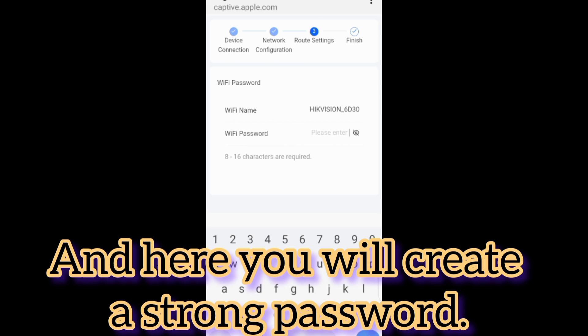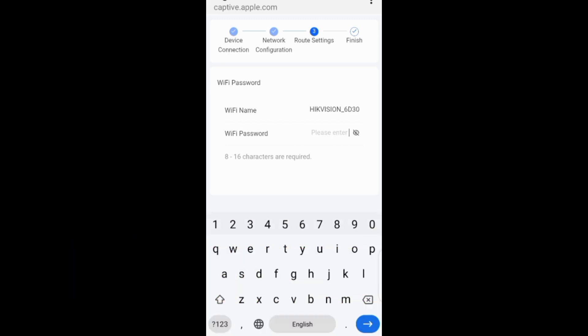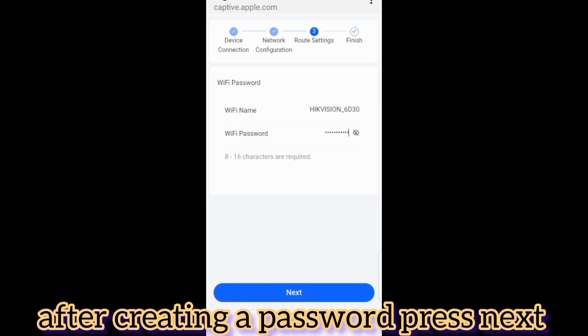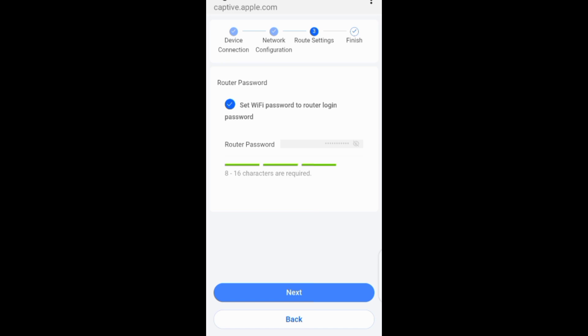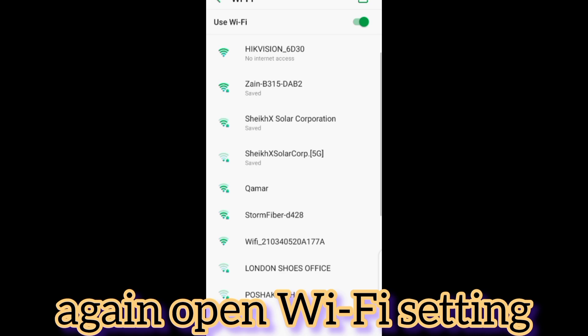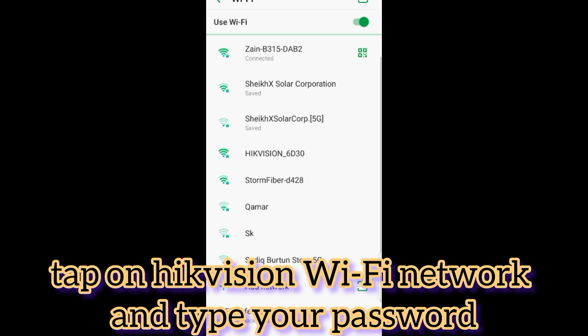Here you will create a strong password. After creating a password, press Next. You have done it. Again open Wi-Fi settings, tap on the Hikvision Wi-Fi network, and type your password.